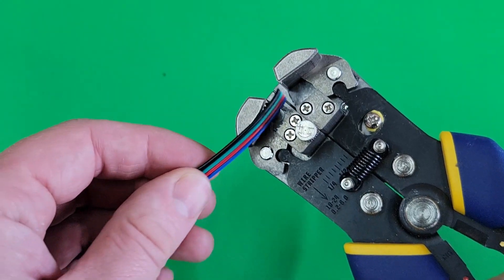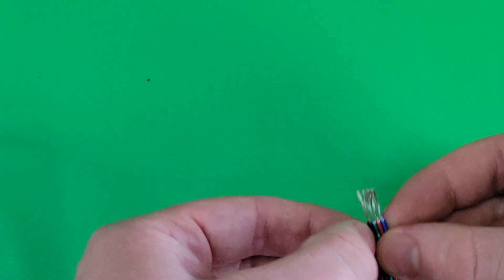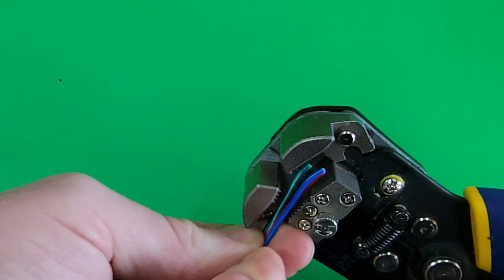I found pretty mixed results when trying to cut multiple wires at once. If they're flat like this, it can work pretty well, but loose bundles of wires have a mixed success rate.